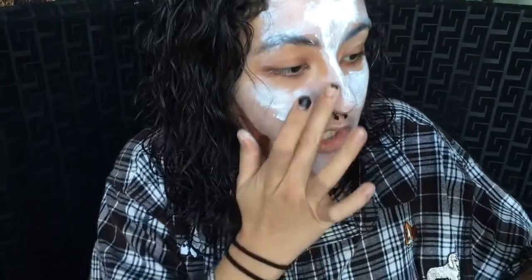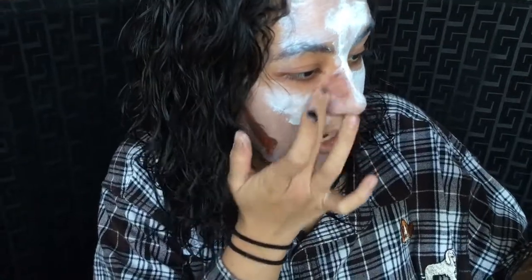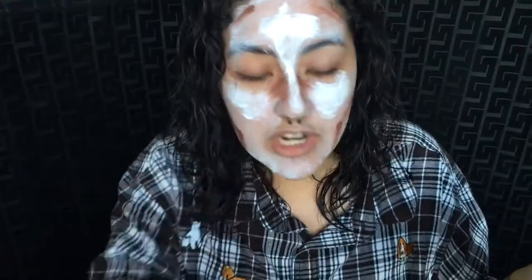Next, you're gonna want to contour your nose to give you that slim, narrow look — just blend down so it looks narrow, then do the same on the other side. After that, add highlight and contour right here on the forehead so it makes your forehead appear smaller. Nobody likes a big forehead, so just apply right here and blend it in.